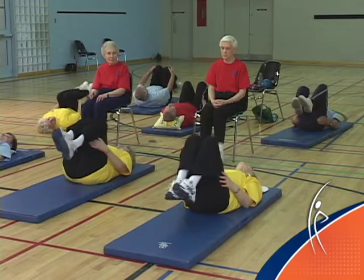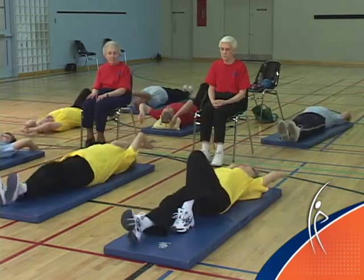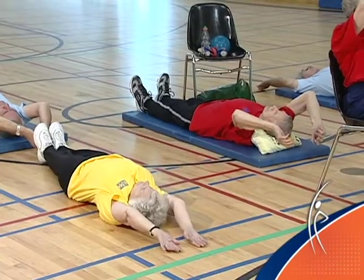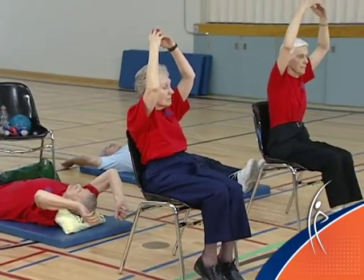On the floor, straighten your arms over your head and straighten your legs out on the mat. If it hurts the small of your back to have both legs straight, bend one knee up. In the chair, I want you to reach up to the ceiling. I want everybody to feel a nice stretch down the center of the abdominal muscles. Don't hold your breath.